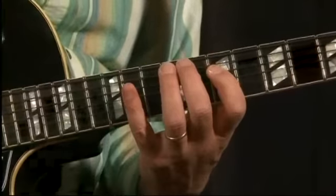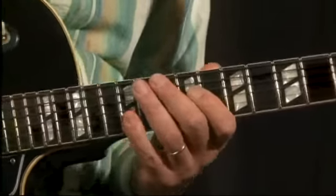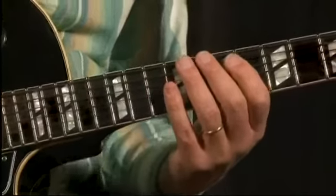That's what it would look like with just two fingers. The reason for the correct fingering is to get that speed.